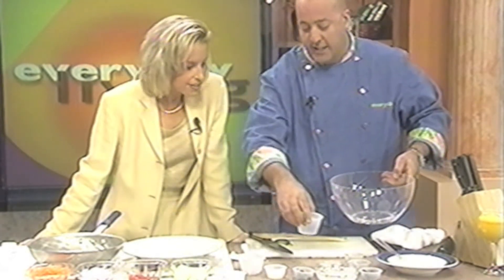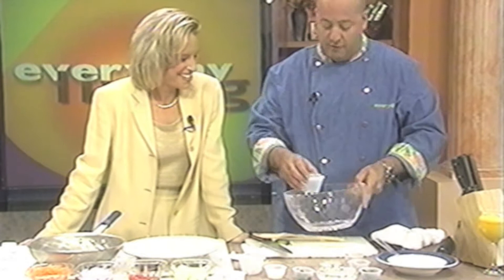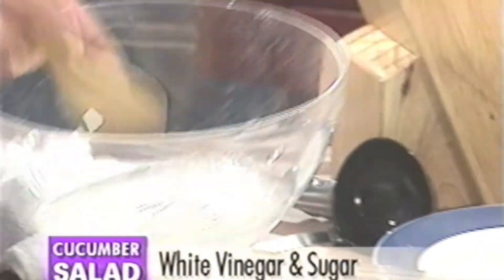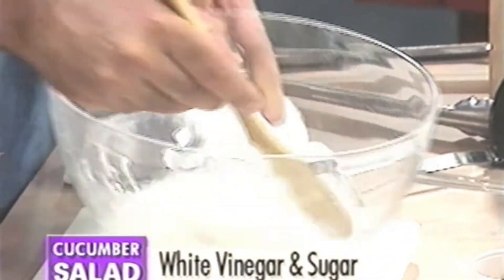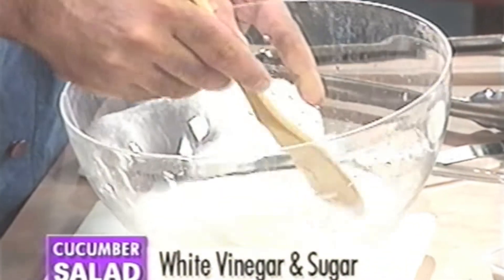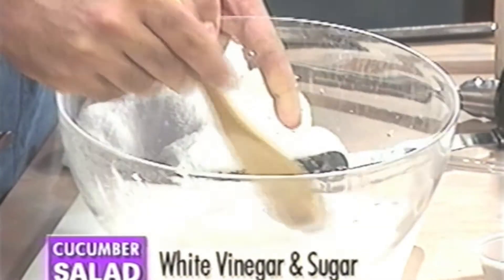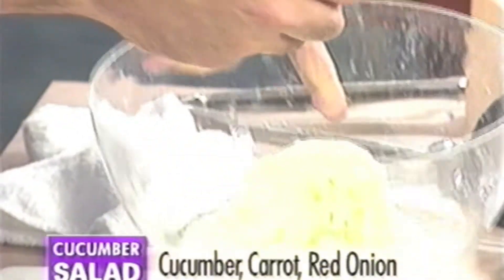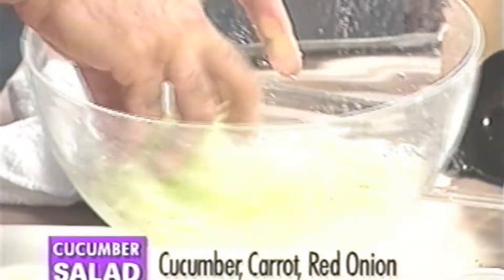Now that our raita is finished, you can refrigerate it and let the flavors grow for an hour or two. Next we take some vinegar and some sugar, mix that up and dissolve them — it takes a very short amount of time. It's really a mild pickling solution, and it's not going to break down your vegetables at all.